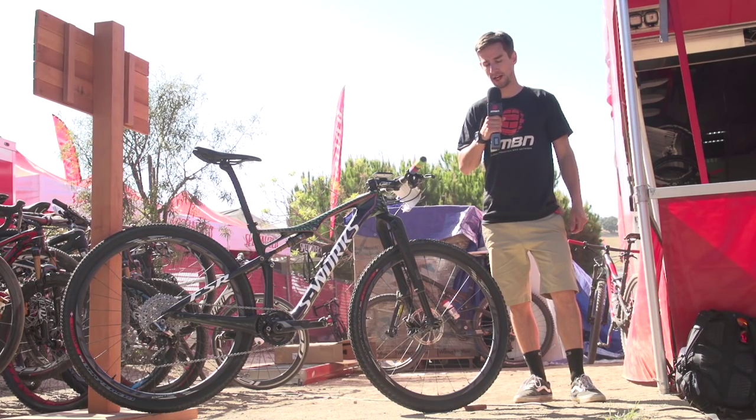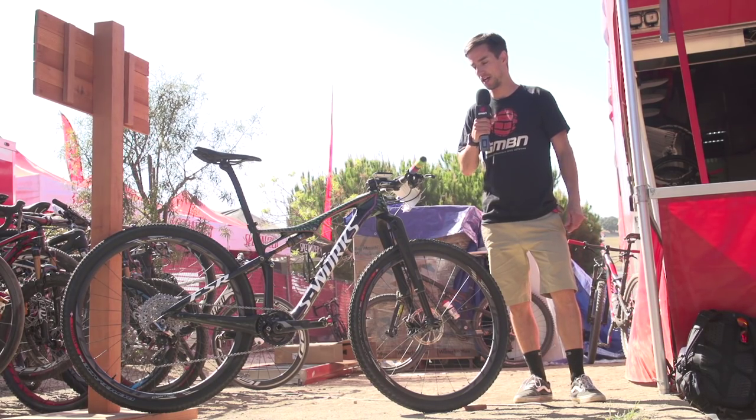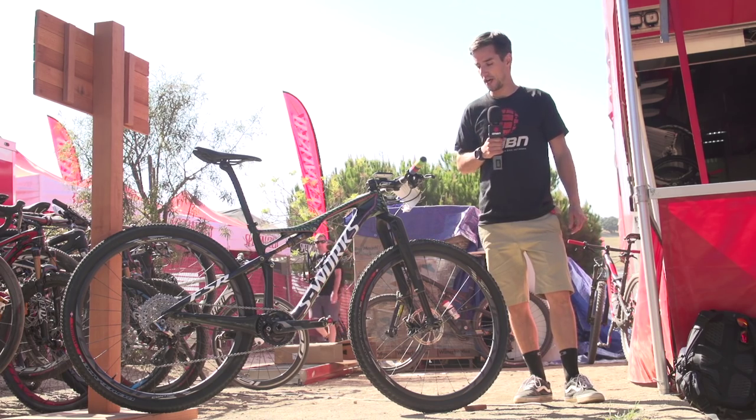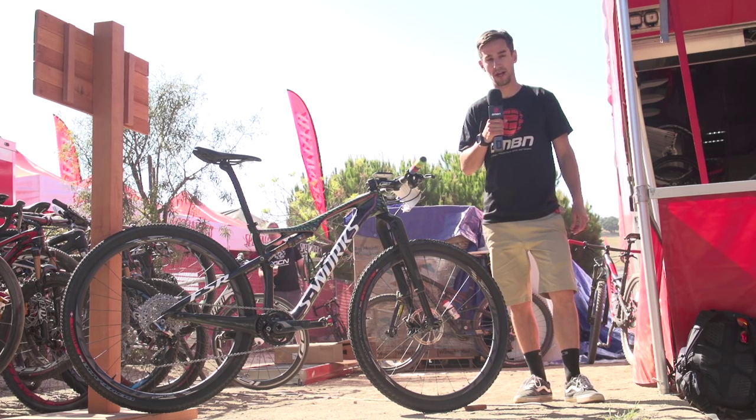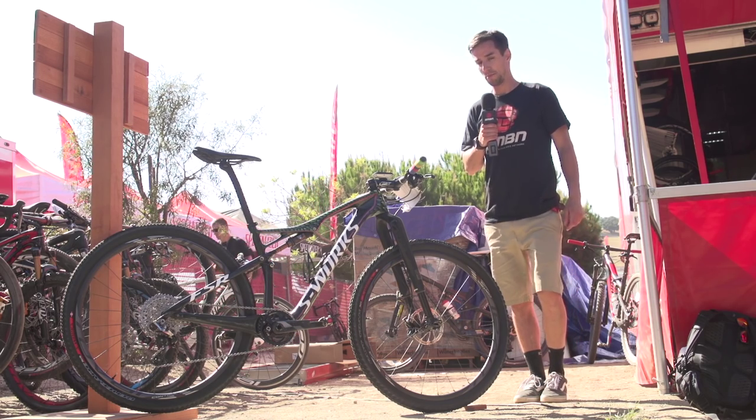We're here with a pretty special one-off Specialized Epic S-Works. Simon Andreasen is Junior XC World Champion and Cyclo-Cross Champion, so a pretty fast guy.